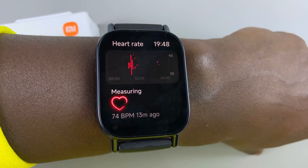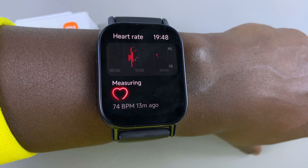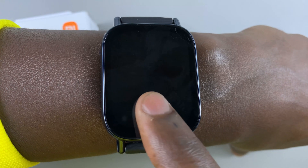So keep still as your heart rate is being measured. Occasionally you might receive an error, but you can try again.